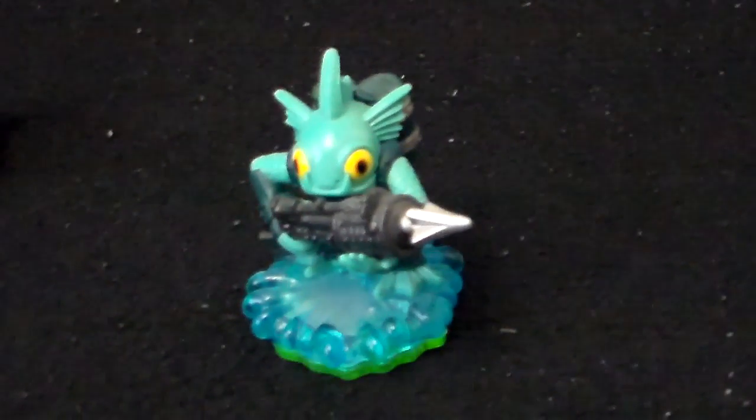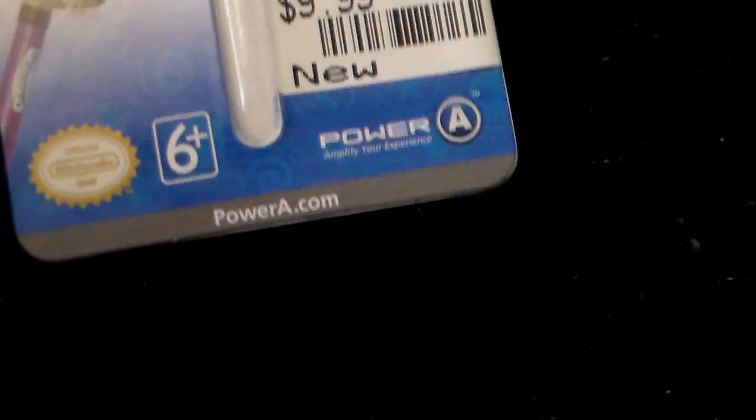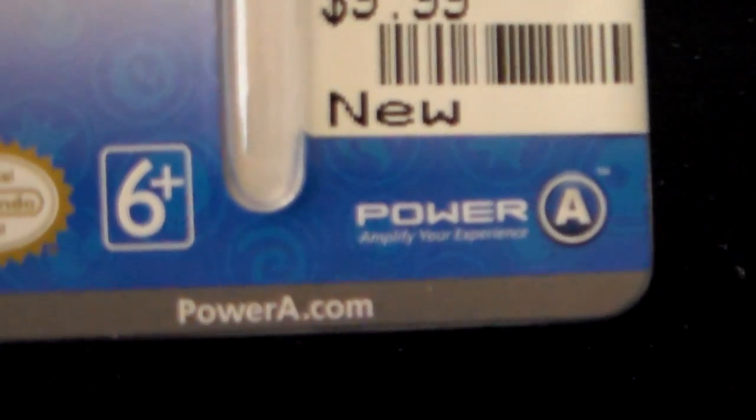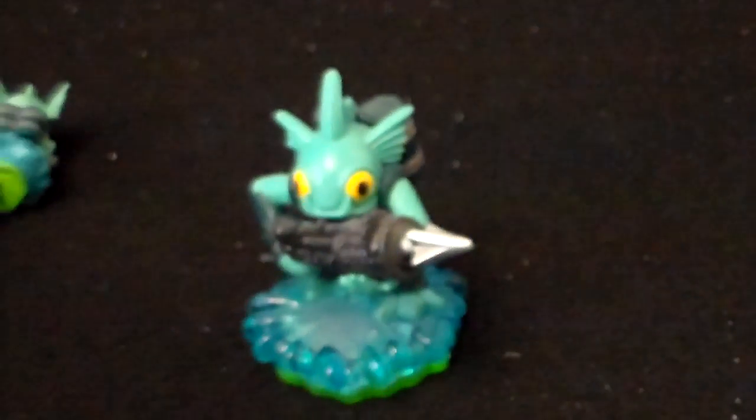Package in here. Costs you $9.99 — same price as a regular Skylander toy. Is it worth it? Eh, maybe. It's kind of cool. Made by PowerA — they have a website. They're the same people that actually make those carrying cases for the proper figures as well.